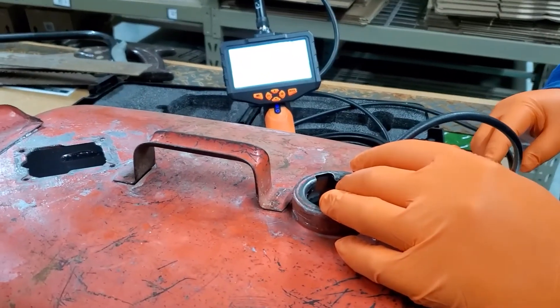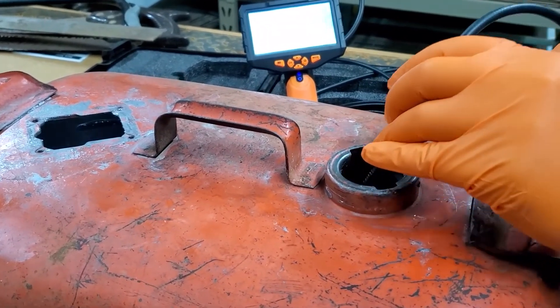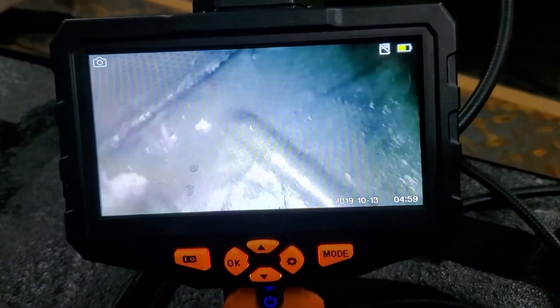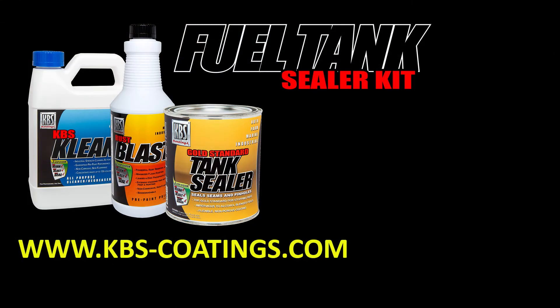The tank sealer is all done — it's had about 24 hours to dry. We know we need to let it dry three more days, but let's take a peek inside. The tank sealer looks good, it's not moving anymore, and we think we're in good shape. Thanks for watching — we hope you find these money and time saving tips useful. To see more KBS instructional videos, please visit the KBS Coatings website.